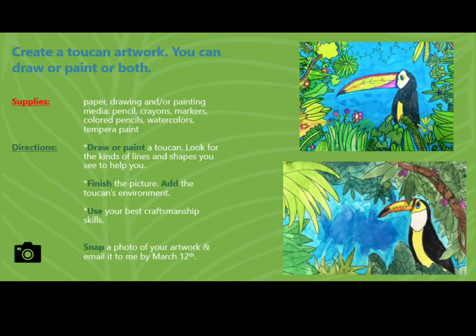Draw or paint a toucan. Look for the kinds of lines and shapes that you see to help you. Finish the picture. Add the toucan's environment. Use your best craftsmanship skills.